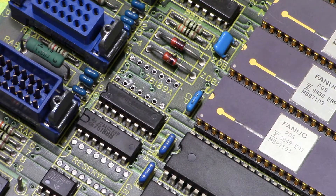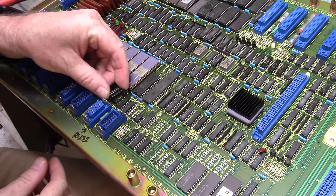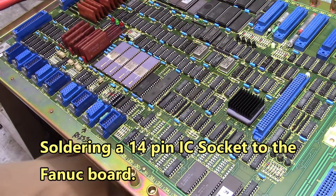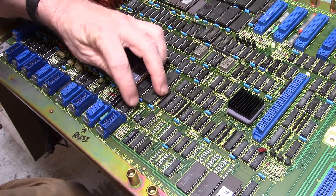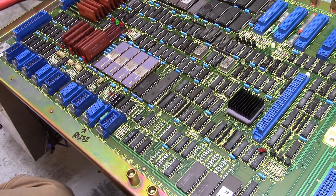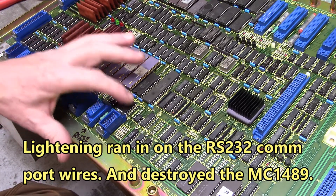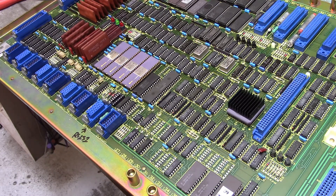I'm about to flip the board to the other side so I can get the VCC and ground. Now to install the IC socket — a little 14-pin IC socket right here — solder that down. I'm going to go ahead and replace this 1488 also just to be safe. The COM port got hit by lightning, so I don't want to send this back with the 1488 not working also.